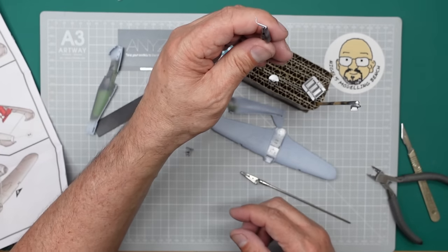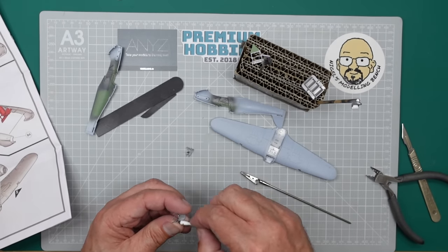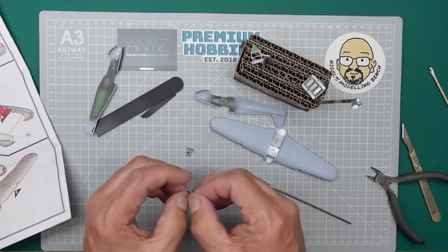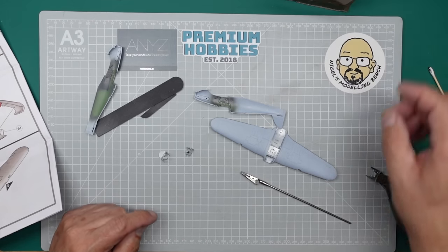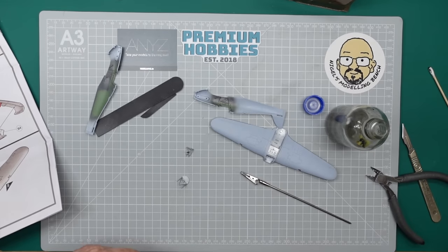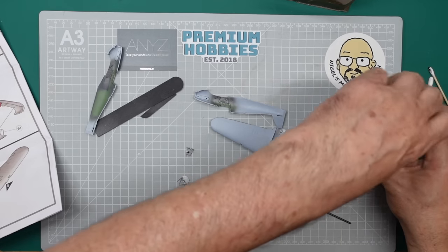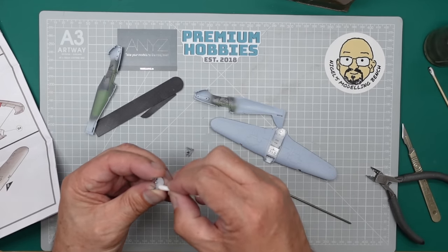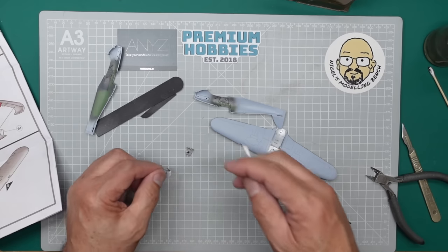We've got this little tube that's going to go underneath, and we've got our instrument panel here - again it's had an oil wash. On this one I'm just going to remove the oil from the face where the decal goes. I'm also going to pick up some black paint on that little round thing by my finger - that's a compass, so that should be black. I'm going to grab a brand new cotton bud with some IPA on it and wipe that away, making sure it's nice and clean and ready for the decal.